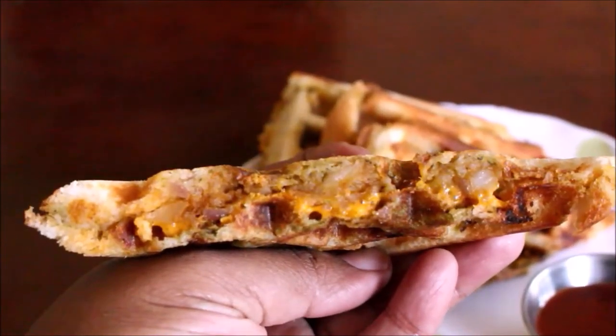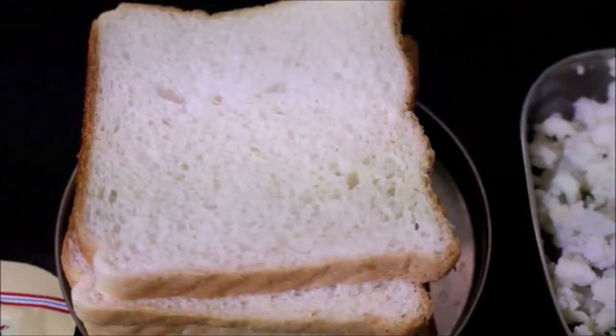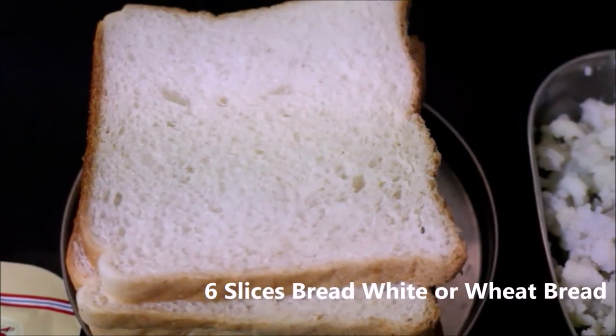We can make an evening or school-time snack. We can also make a different lunchbox for the office with this simple recipe.